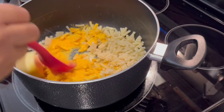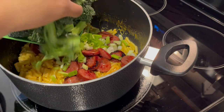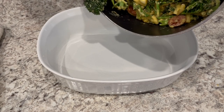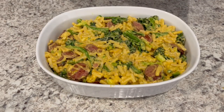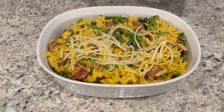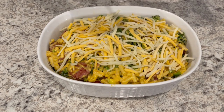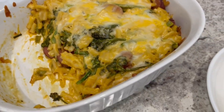Give it a good stir, then I'm adding in my sausage, onions, broccoli, and cream of chicken soup, and stirring to get everything combined. Now I'm pouring everything into a two-quart casserole dish. I decided it needs a little cheese on top, so I'm using an Italian four-cheese blend and just sprinkling a bit on top. I've got my oven preheated to 350 degrees and I'm going to cover this and let it bake for about half an hour or until the cheese is nice and melty.